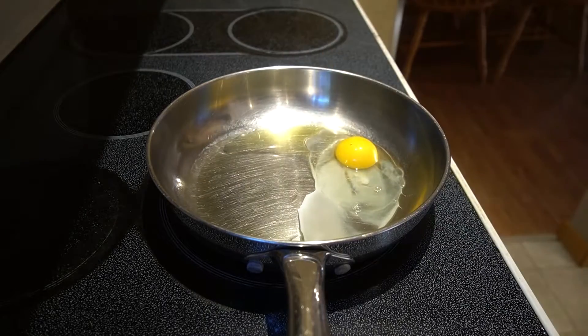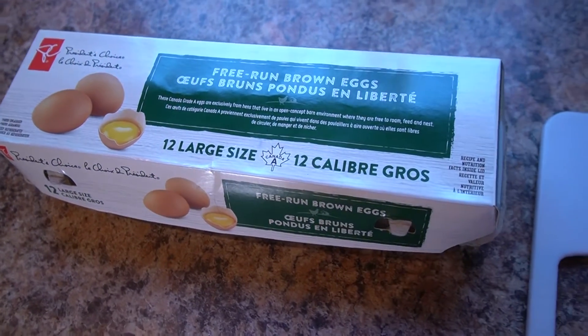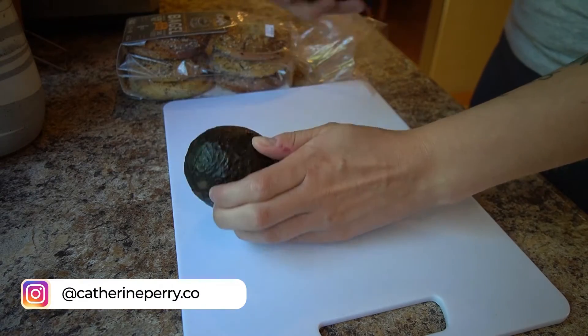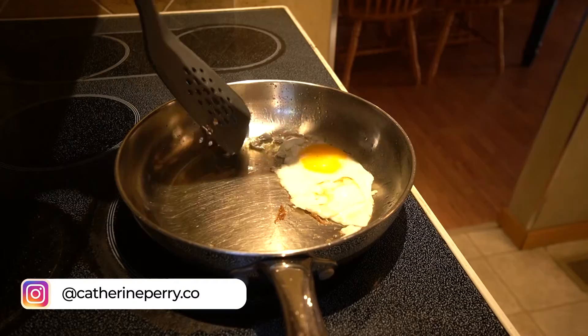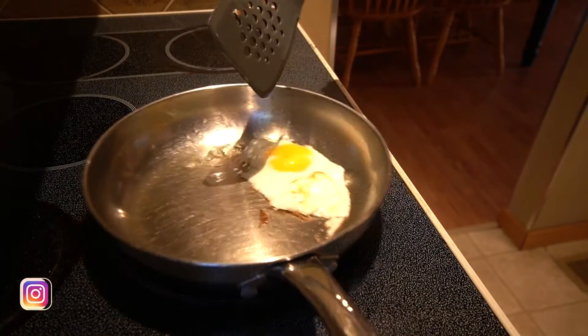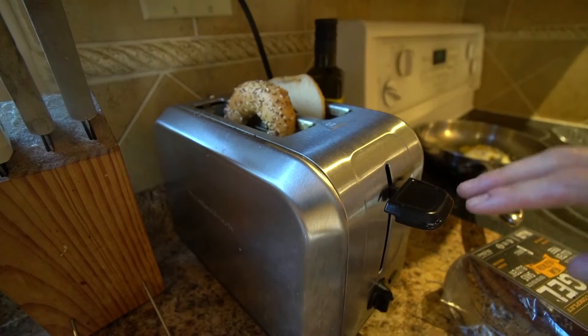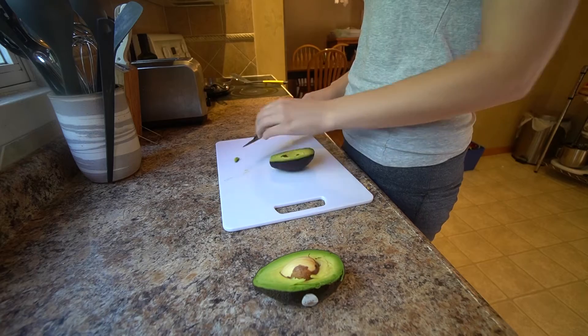I cook my eggs with olive oil — it's one of the healthier oils. And then we're going to cut this avocado. That was very difficult, by the way. Then we get into the bagels. I need to eat gluten-free things. These bagels are gluten-free and vegan, so they're super healthy.